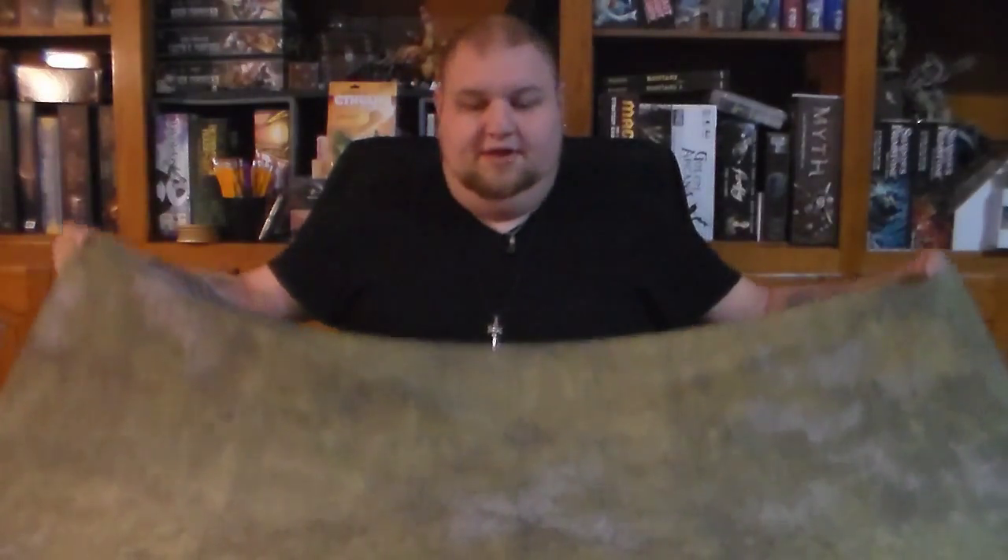Hey everybody, it's Rain from Initiative Tabletop, and today we're looking at another gaming mat from Deep Cut Studio. Like the old ones I showed you where we looked at PVC versus cloth, my personal preference is the cloth mat. What we have for you today is the Planes theme cloth mat, four by four, from Deep Cut Studios.